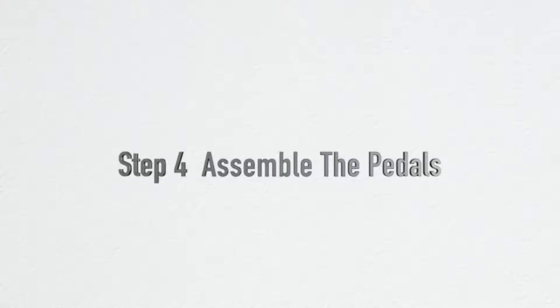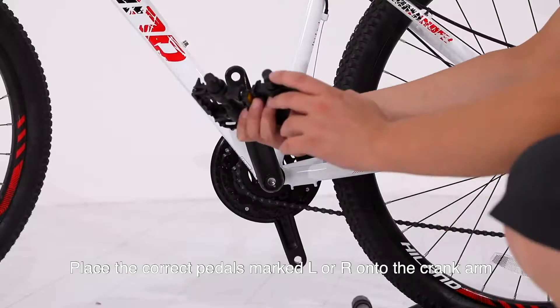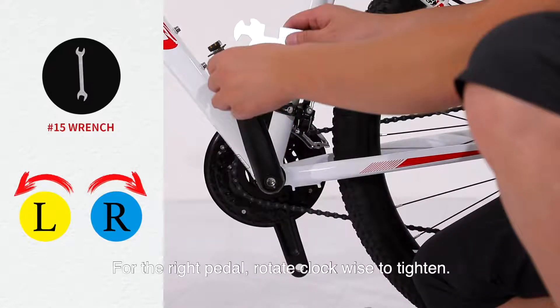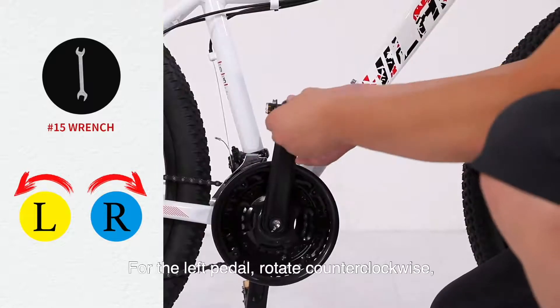Step 4: Assemble the pedals. Place the correct pedals — marked L or R — onto the crank arm and rotate them using the open-end wrench until tight. For the right pedal, rotate clockwise to tighten. For the left pedal, rotate counterclockwise to tighten.